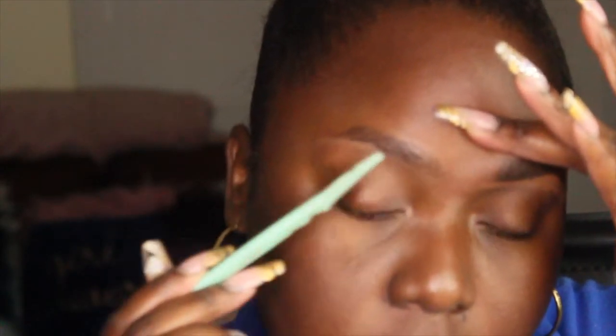Right here, I'm just cleaning up any sparse hairs that go against the shape of my brow and just basically cleaning up shop.